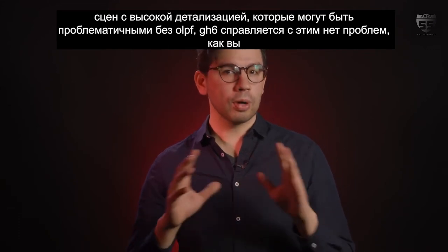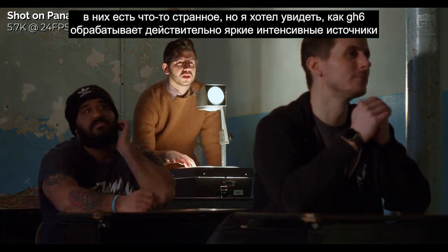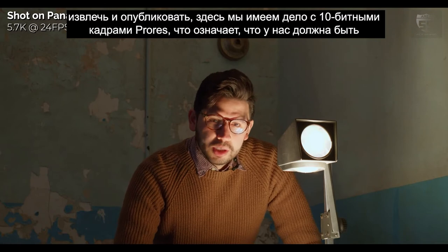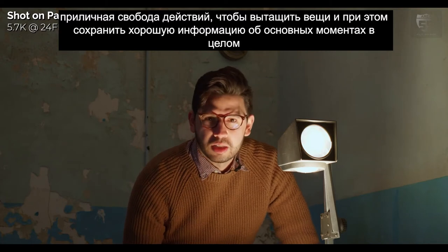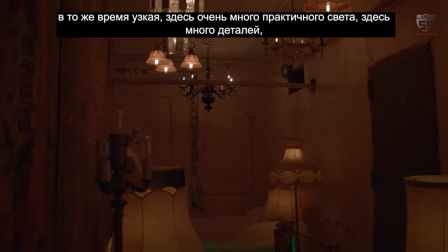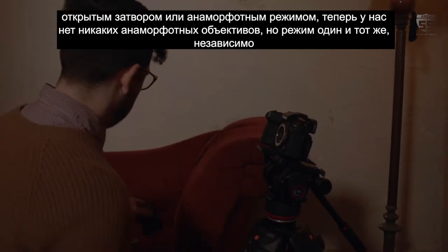The GH6 handles these with no problem, as you can see with the bust on the back wall of the shelf. I wanted to see how the GH6 handles really bright, intense sources in very high contrast situations — and this overhead projector is obviously one of them. We're dealing with 10-bit ProRes footage here, which means we should have a decent amount of leeway to pull highlights down in post. We've changed rooms — this space is oddly narrow yet spacious, with a lot of practical lights and detail, making it a great use case for the GH6's open gate or anamorphic mode.